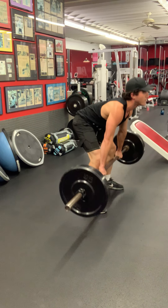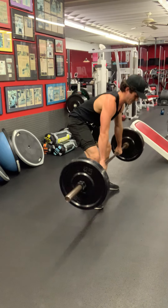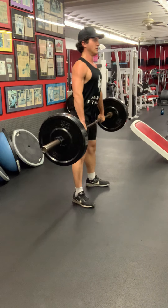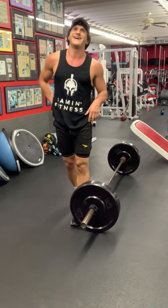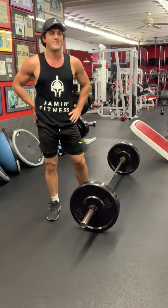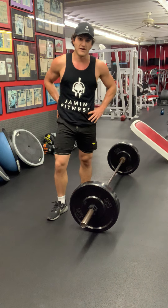It's a really great full body exercise. A lot of athletes do it, a lot of adults do it. Depends what your goals are, but if you're looking for a really good workout, that's definitely it.